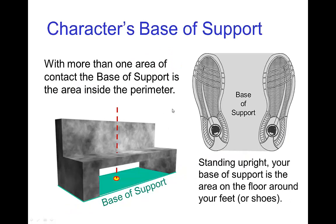When an object has more than one area of contact — for example, this bench, which has two feet on the ground — the base of support is not just the area of contact, but the entire perimeter surrounding any points of contact. So the entire green square area under the feet of the bench is the base of support, and we see here clearly that this is stable.